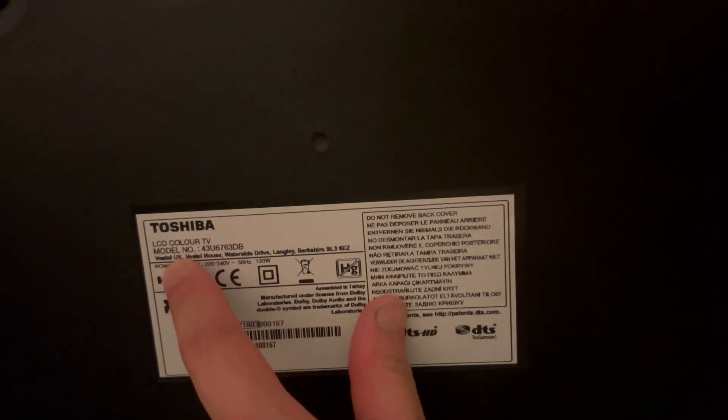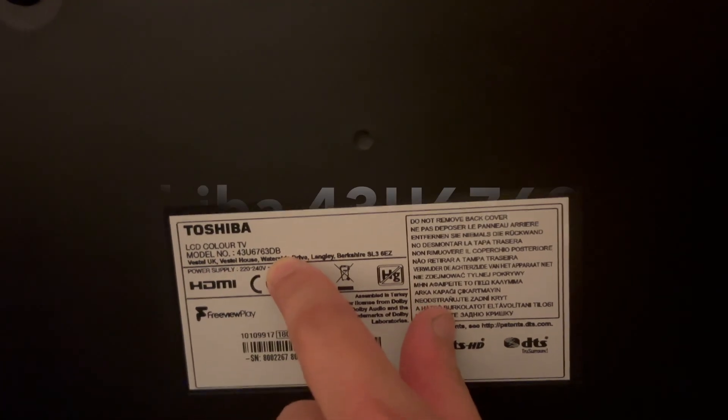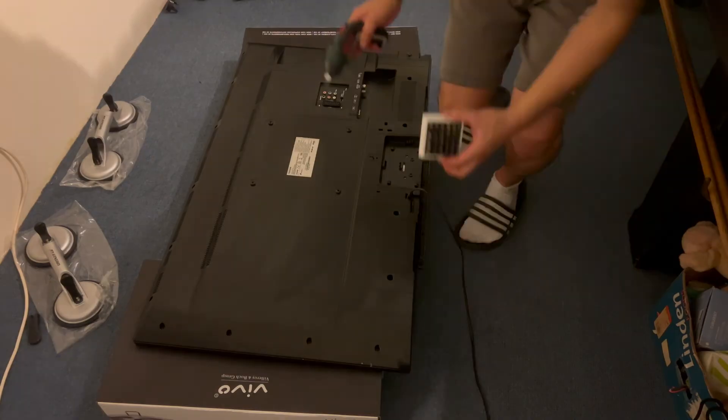Hello and welcome to this video. Today's example is a Toshiba TV with a blue screen on the back. The model number is here, so let's enter this into eBay and see what LED backlights we can get.